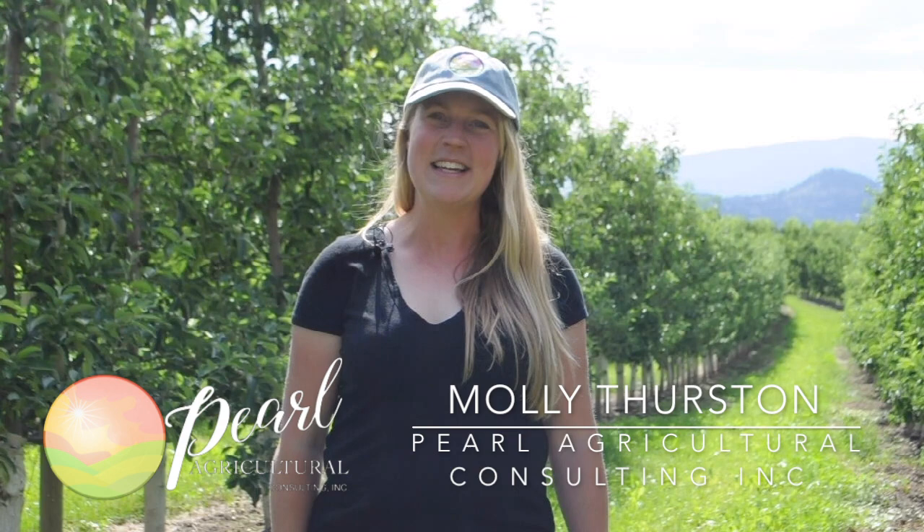Hi, I'm Molly Thurston with Pearl Agricultural Consulting. Today I wanted to speak with you about the summer generation of oblique banded leaf roller. It's early July and as we get closer to the 500 degree day mark, growers should be looking at their orchards and determining whether they have a presence of the summer generation of oblique.